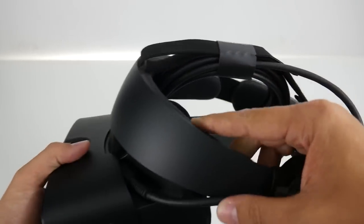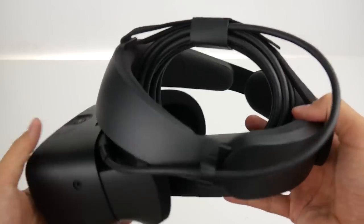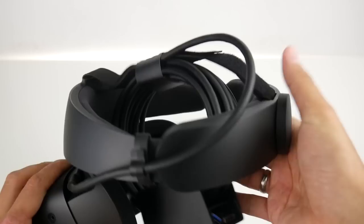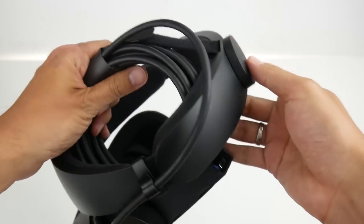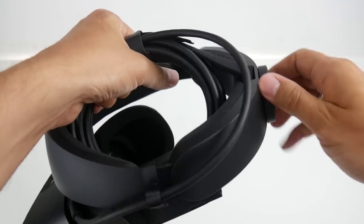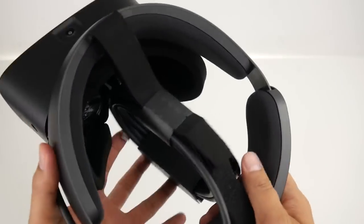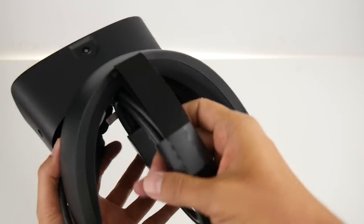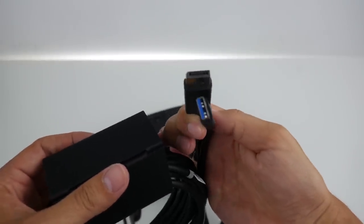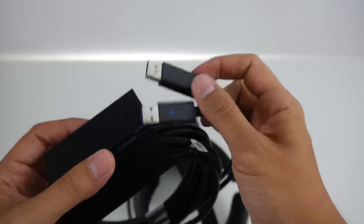Unfortunately, the Rift S does not have a manual IPD adjustment. There is a 3.5mm headphone jack if you don't like the internal audio, so you can use your own headphones. Here is the cable, and on the other end that plugs into your computer you have a standard USB and a DisplayPort connector.